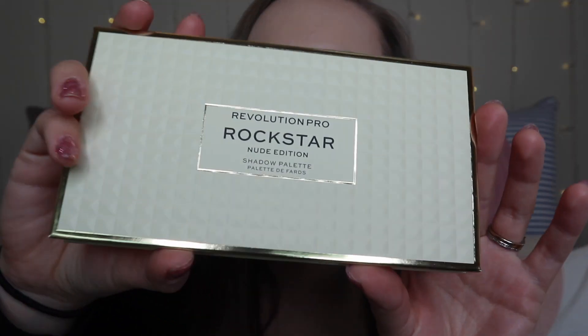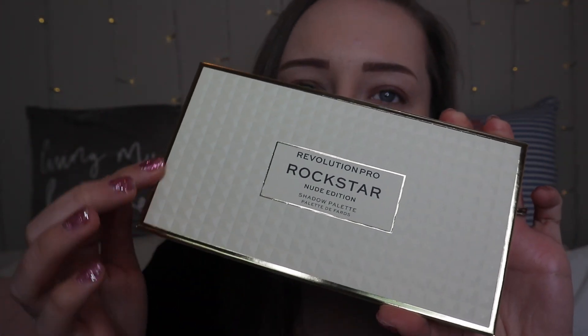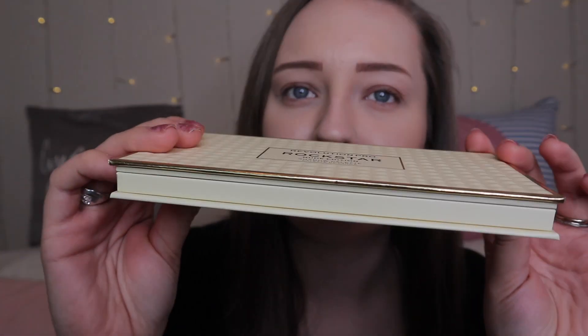I feel like in my last few videos I've done some crazy out-there makeup looks, but today I just want to do a nude look. So I'm going to do the Nude Edition palette. The Noir palette I'm going to do in my next video as part two — stay tuned for that. This is what the actual palette looks like — it's this gorgeous cream palette with a gold trim around the edge, slightly embossed. It's absolutely gorgeous and it looks like a very expensive palette.